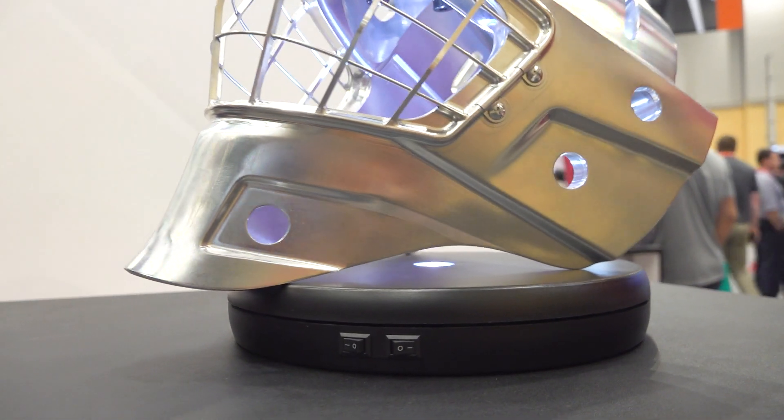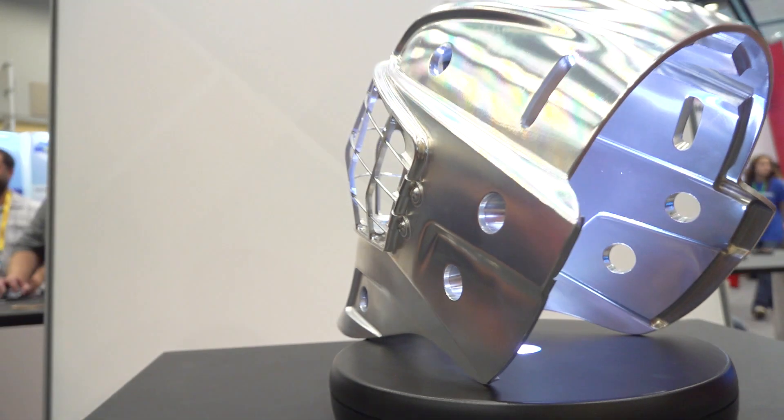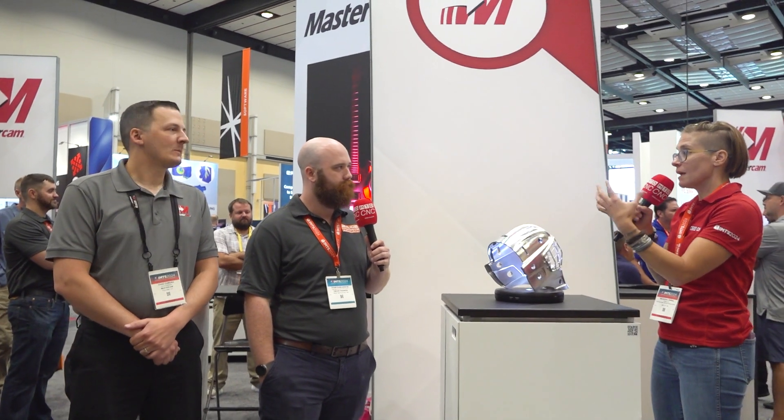Outside of aluminum, what other materials is Amoogie good for when making complex parts like this? All of them — all of them. Gloves are out, we're challenging everybody. What is it about this partnership that really makes it work?